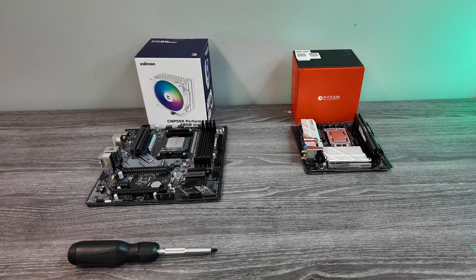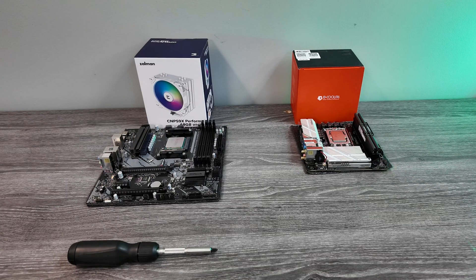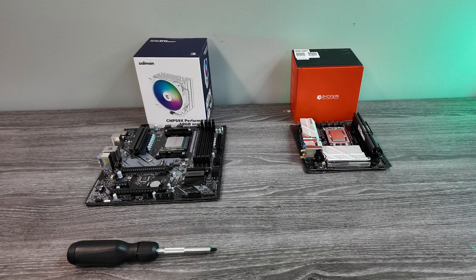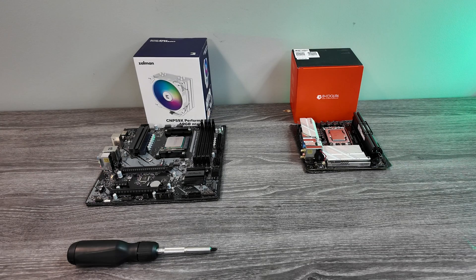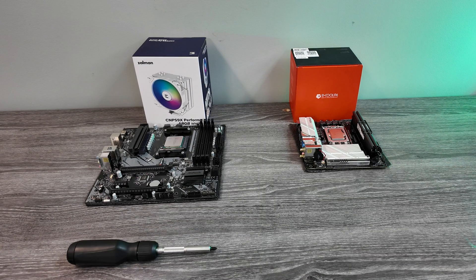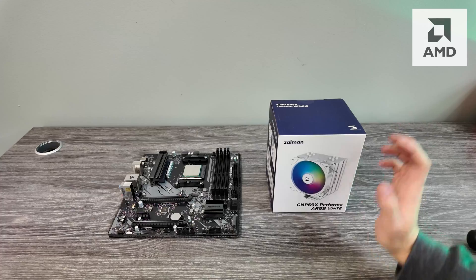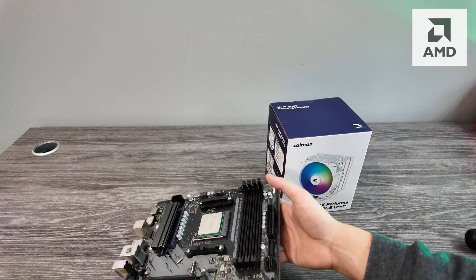Hey, what's up guys, it's Zach with PC Bros. Today I'm going to show you how to install a tower cooler on both AMD and Intel. I picked two different tower coolers — for the most part all the hardware is going to be very similar, but the difference is having an AMD or Intel, since the brackets are a little different. We'll start with AMD, so depending on which you want, you can skip to that part of the video.